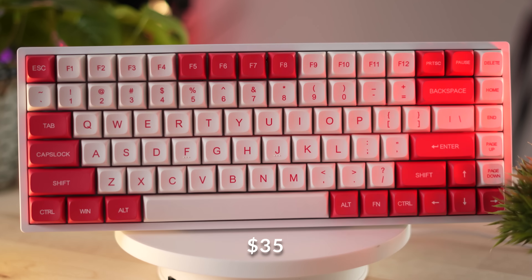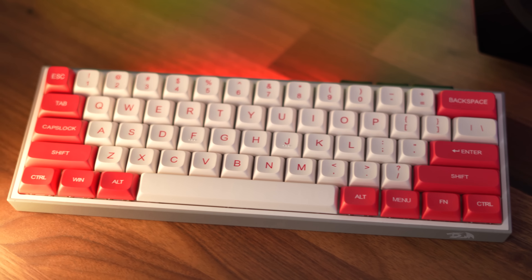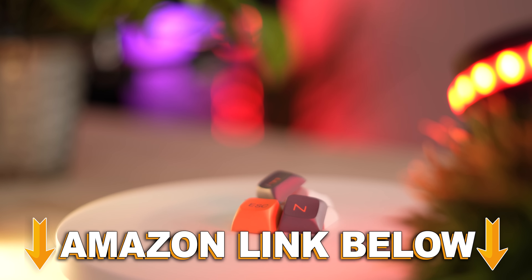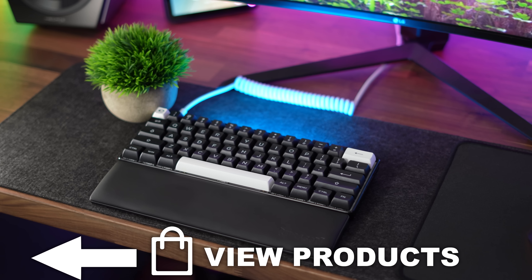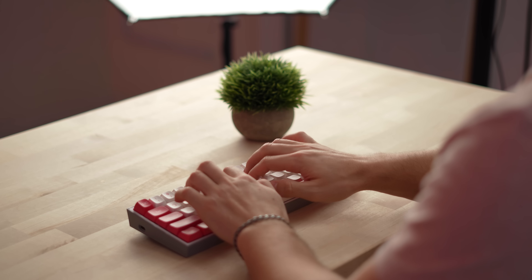Overall, for 35 bucks, are these keycaps worth it to put in your next build? Absolutely — they are seriously impressive quality for the money. If you want to check out these keycaps, there are Amazon links below. Or if you want to check out the Akko keycaps, you can check the link in the corner. If you guys enjoyed this video, this is Consumer Tech Review — see you guys later.